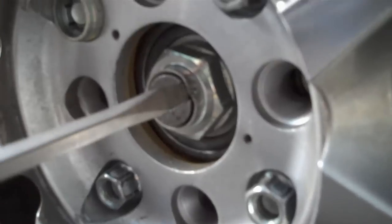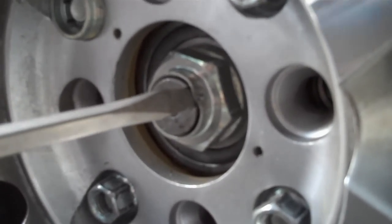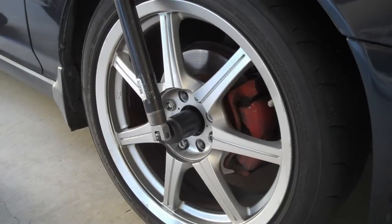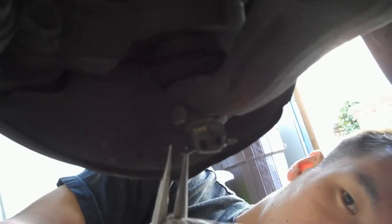Hey guys, so today I'm going to show you how to install a drive axle on your 95 Accord. The first thing you want to do is unstake your drive axle bolt, then break that bolt loose with the car on the ground. I use a breaker bar with a 5-foot steel pipe over it. Once you break that loose, take the drive axle nut off.